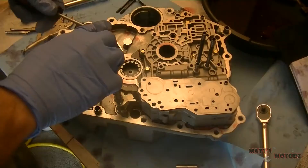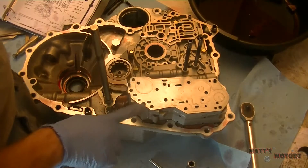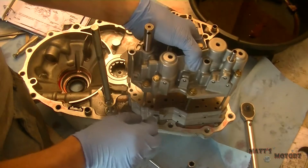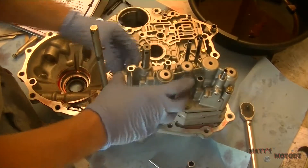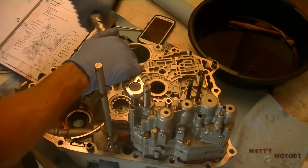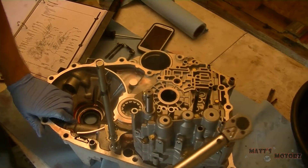We're just going to test it. I just pointed to the other dowel pin I mentioned earlier. We're going to put on the accumulator body. Now we're going to torque all these bolts — I believe it's 8.7 foot-pounds.